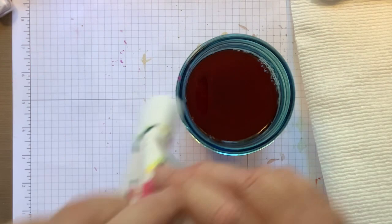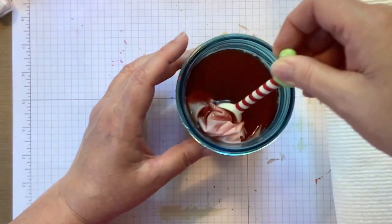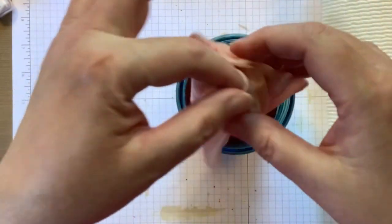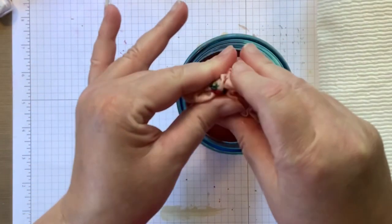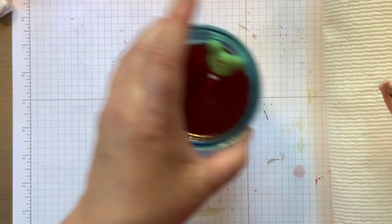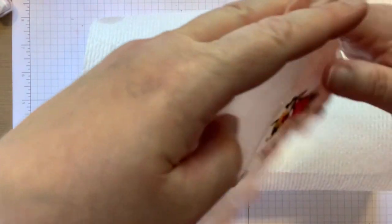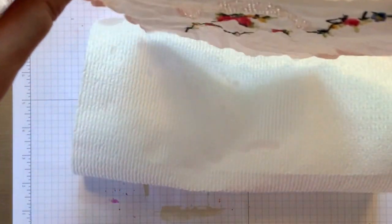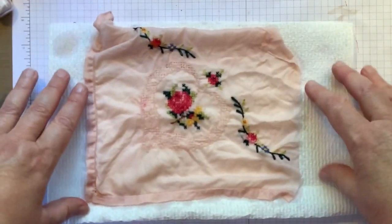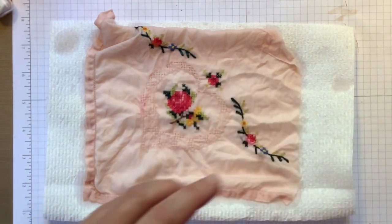Here goes. Sometimes when you dye fabric you have to leave it in there for a while, but this dyed really fast — and sometimes it does. I took it out, gave it a good squeeze, and I'm going to lay it out and we're going to take a look at how beautiful this looks. I liked that all the embroidery part of it was still very visible — it didn't affect that at all. It did not dye the embroidery thread, and I'm really, really liking that. I think it's quite stunning.